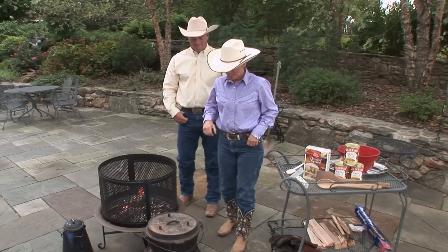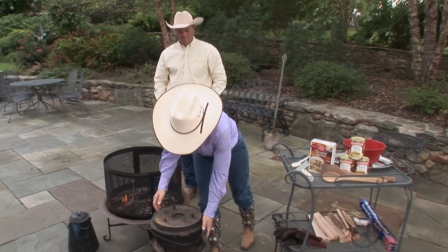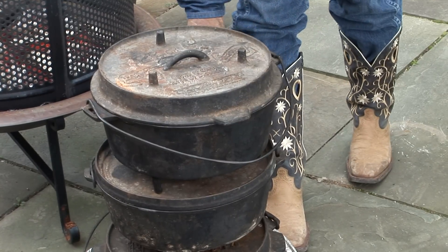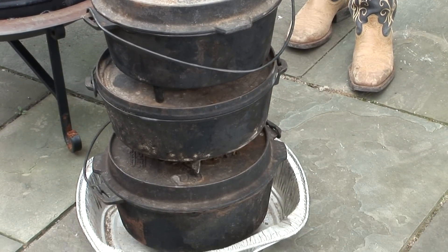Today we're going to show you a really simple and easy way to do Dutch oven cooking. We have a stack of different styles and types of pans here and we're just going to show you how to do something real simple in your backyard.